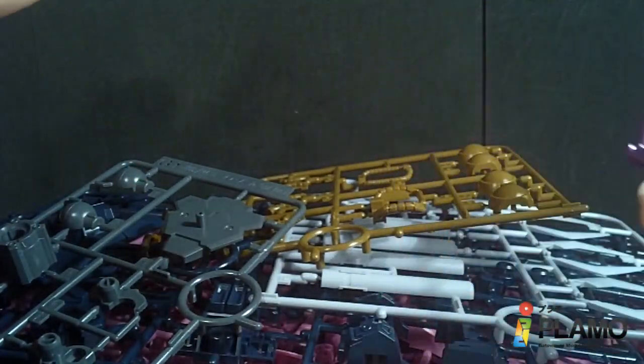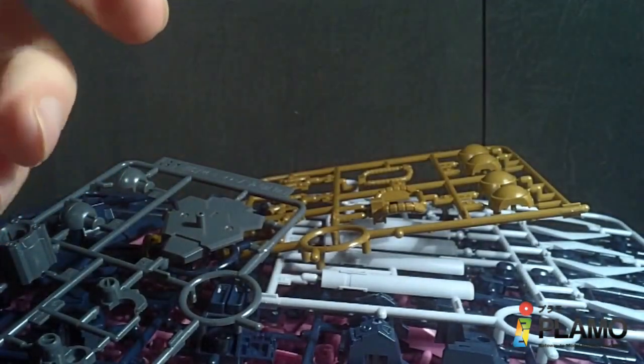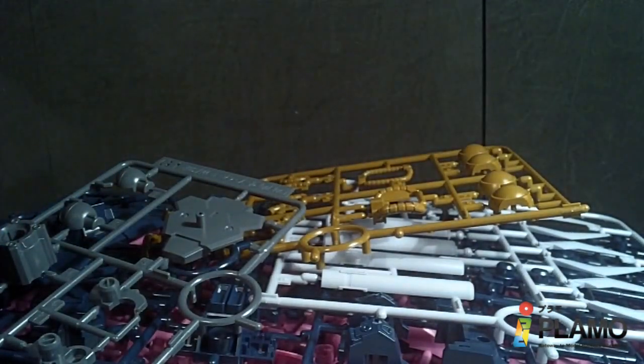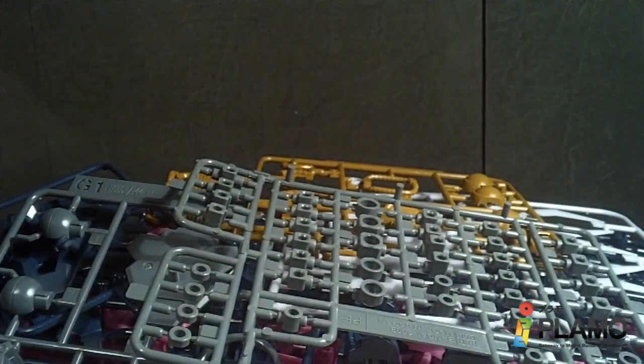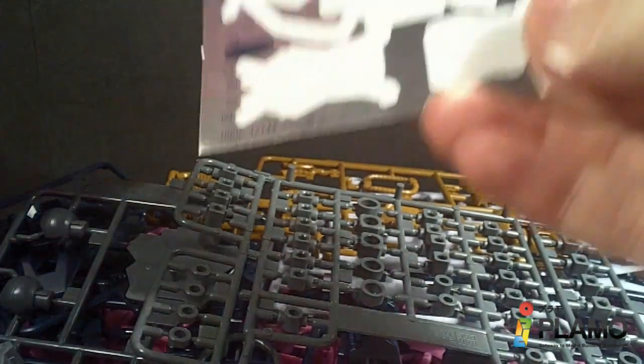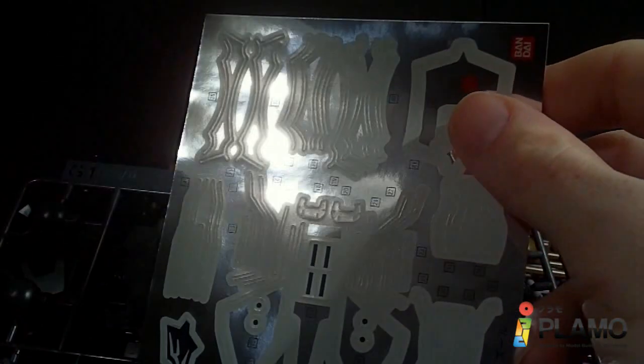And H2. I'm not really sure why these are separate — I can't remember if the other one was. And then we got the polycaps. And we've got the rather large sticker sheet, because it has a lot of white for the trim.